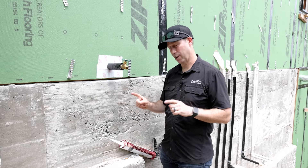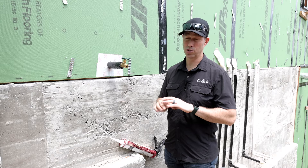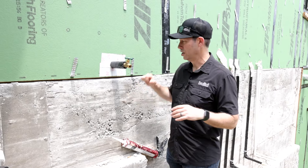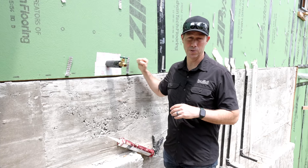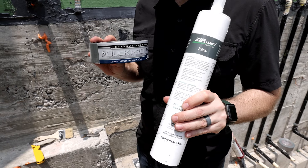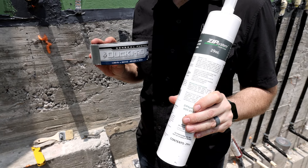On the Build Show today, I'm going to show you the simple fix for this. You can do this whether you're building a production home, a custom home, or maybe even a remodel. It doesn't necessarily have to be the Zip System sheathing, although this is a great choice because this flashing that we're about to show you — which comes in liquid form — is going to do a great job of sealing this. Today's Build Show: how to seal off for bugs. Let's get going.